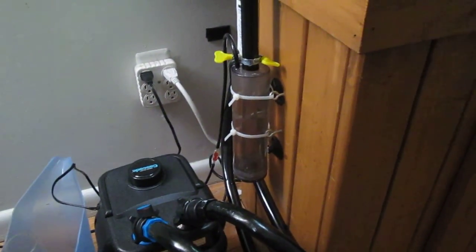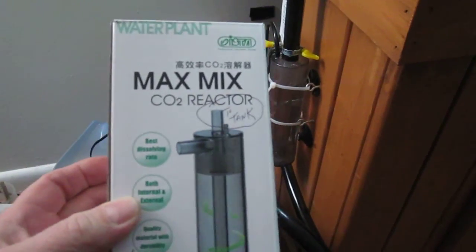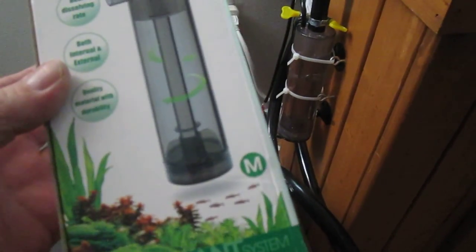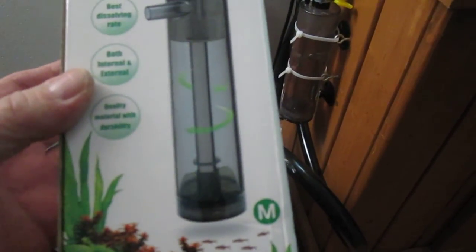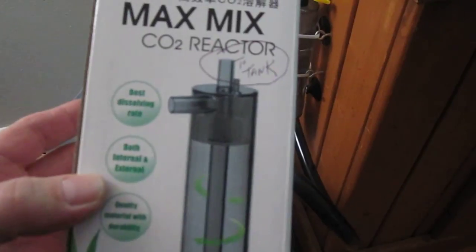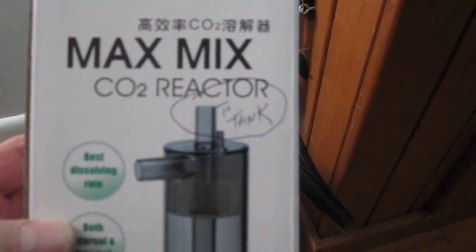Hi folks. This is just a tip for anybody that uses these CO2 reactors — the Max Mix CO2 reactor. Very chintzy but it works great. But you can bet the bottom cap will drip on you if you just use it like out of the box. And the fitting for the hose will drip.